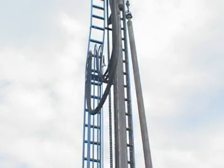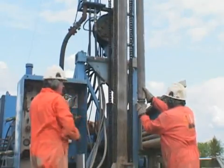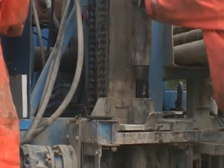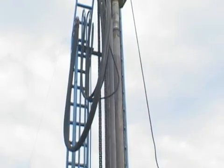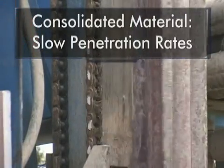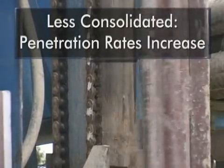The drill string sections are threaded together to enable drilling advancement. Penetration rates are dictated by the geology. For consolidated material, slow penetration rates require slow rotation speeds and lower volumes of flushing media. As the material becomes less consolidated, the rotation speeds and penetration rates increase, as do the demands on the flushing media.